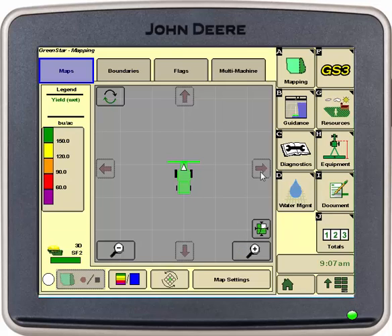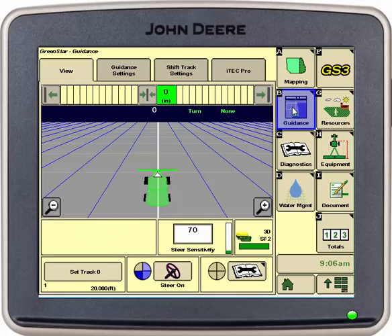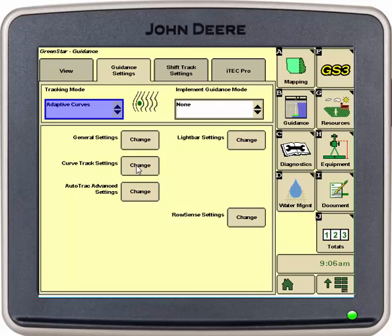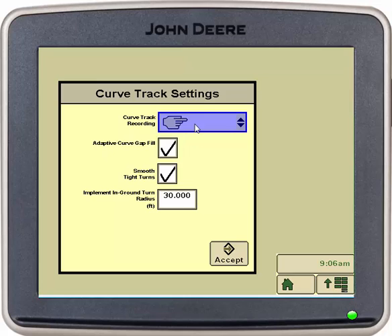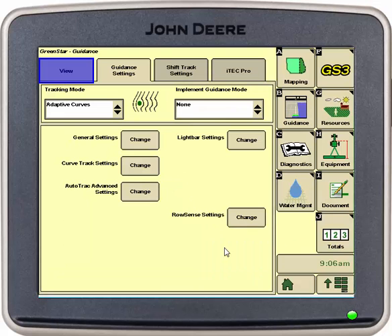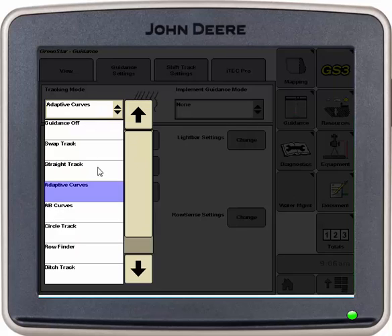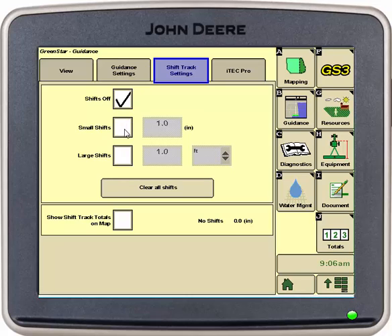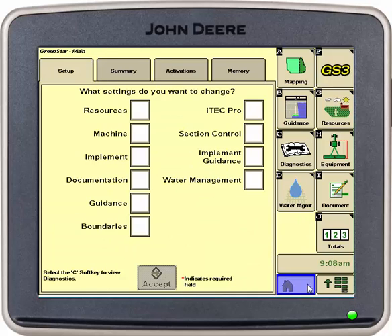Then we will be able to go into our guidance tab, go into guidance settings, select adaptive curves, go into curve track settings and change it to documentation. Select accept. We will then change our tracking mode back to straight track and go into our shift track setting tab at the top and make sure our small shifts are on. This allows us to shift our track as needed. Once this is done we have set up our 2630 for harvest.